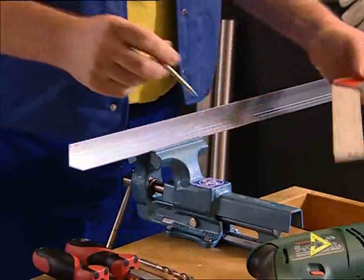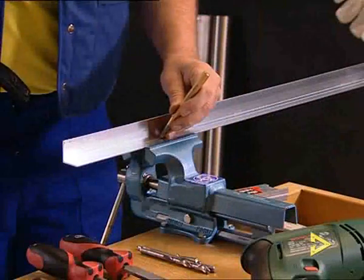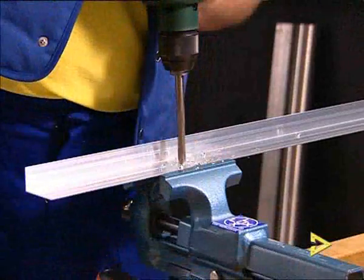To drill a long hole, you mark the material with a marking tool or a sharp pencil. Then, depending on the required length, center punch several drill holes close to one another.